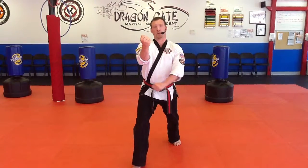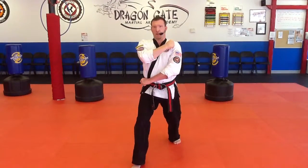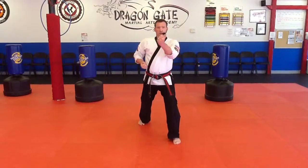I'm going to step backwards — left hand across the stomach, right hand across the chest — step backwards, inside block.